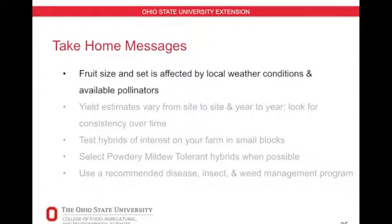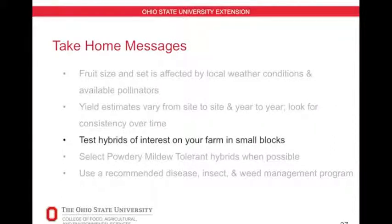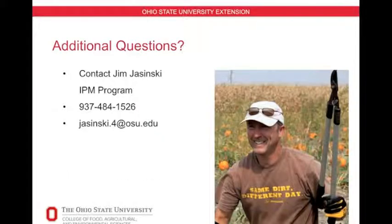Here are the take-home messages. Fruit size and set are affected by local conditions such as heat, precipitation, and available pollinators. Yield estimates vary from site to site and year to year, so look for consistency of a variety or hybrid over time. If you see a hybrid you're interested in, try it on your farm in small blocks or small plantings. Try to select varieties that have powdery mildew tolerance when possible, and always follow a recommended disease, insect, and weed management program. I hope this information was useful to you and helps you in some of your 2014 selections.